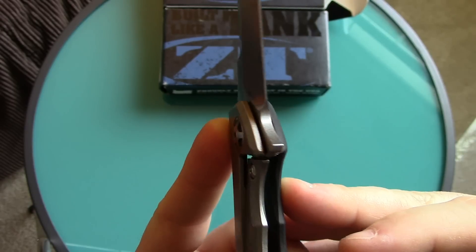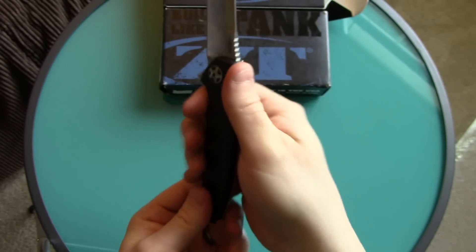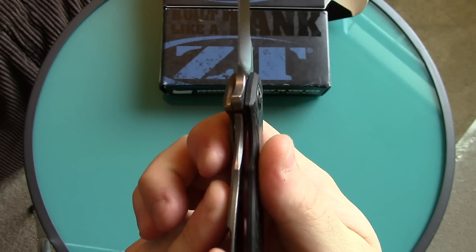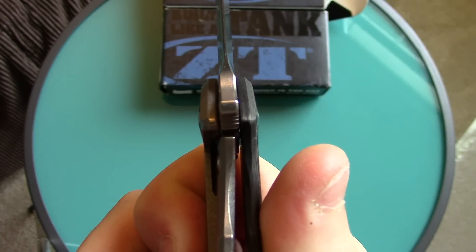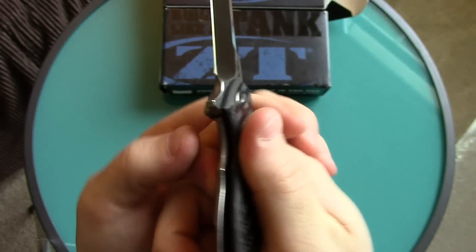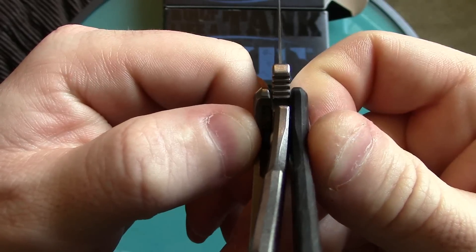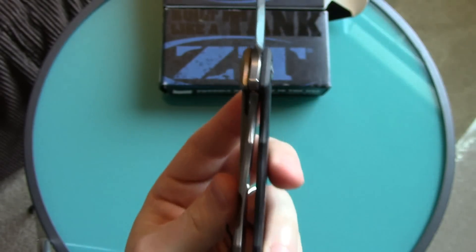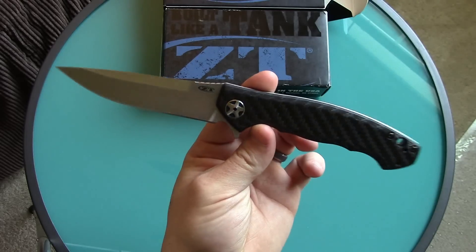Just from cutting boxes — I don't have a kung fu grip or anything, I was just gripping this knife and cutting boxes — and the blade, the lock bar, just from me squeezing it and pushing a little bit, my finger pushed all the way over as far as it goes and then some. If you can see clearly, it is actually touching the carbon fiber scale on the other side. That's 100% lockup, and in my opinion and anybody who knows anything about knives, that's a failure of the lock.